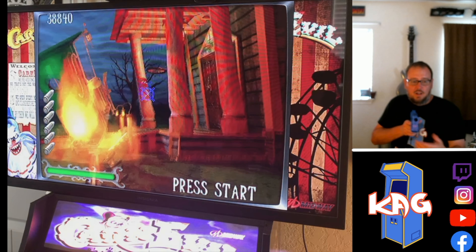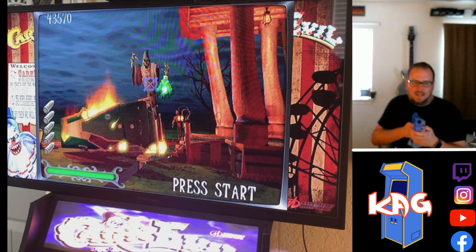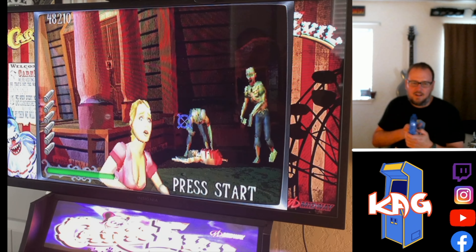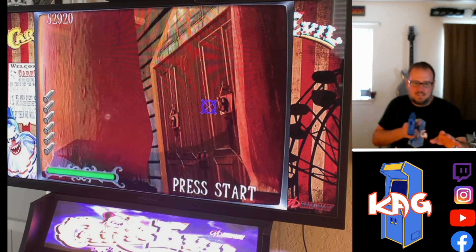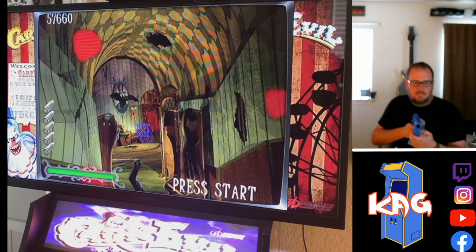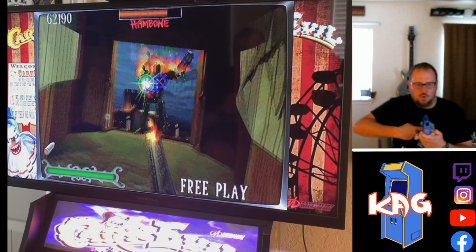I've actually bought another computer with a higher-end processor and it still had problems. I think this one's a Core i5 — a 3.4 or 3.5 gigahertz processor — and I still get the occasional stutter. This level's the worst usually but it's been mostly fine so far. But this is one of my favorite cabinets. I can't wait to get a second gun so my wife can play with me.